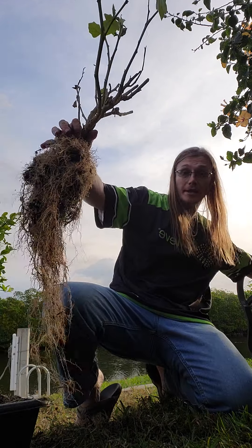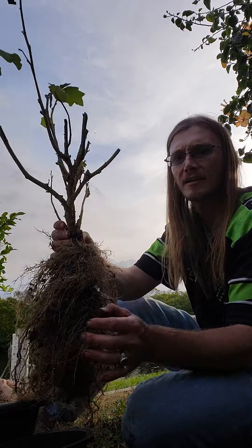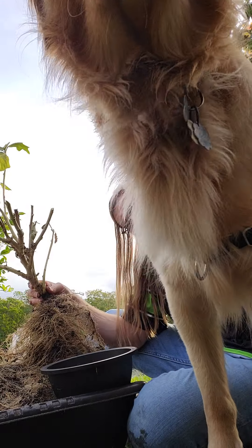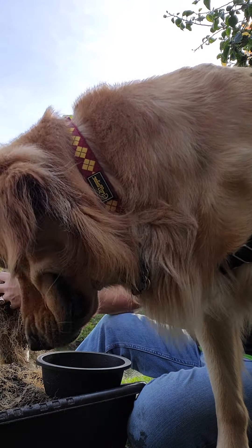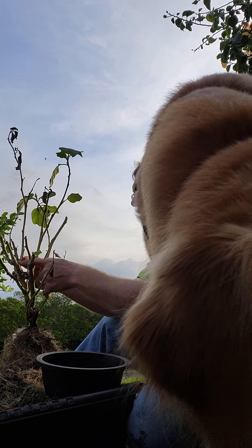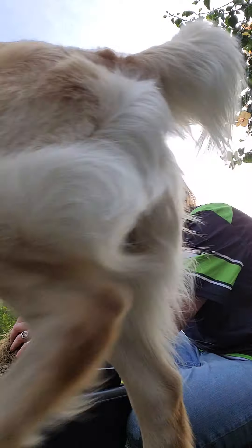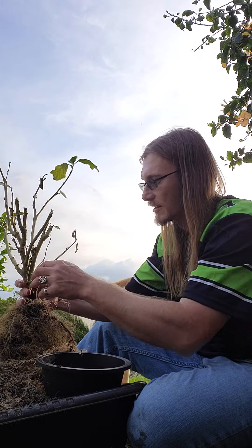Before I just start cutting all willy-nilly, you kind of want to think about how you want to position the plant. Let me just kind of think about this. There's still a lot of dead plant material in here. I'm not sure if I want to quite remove it yet — let me take a little bit off here.